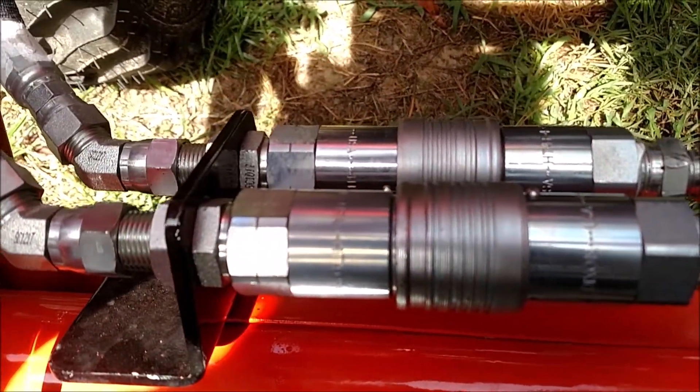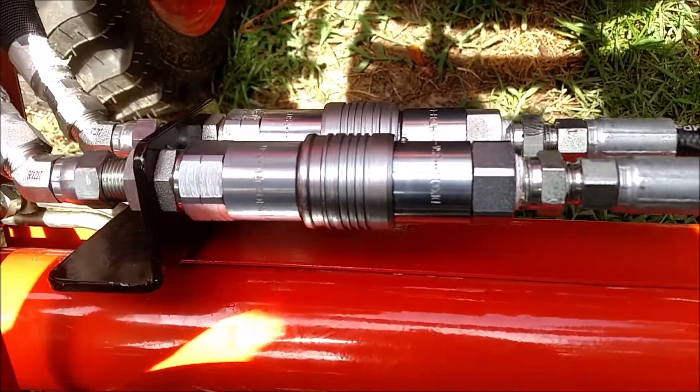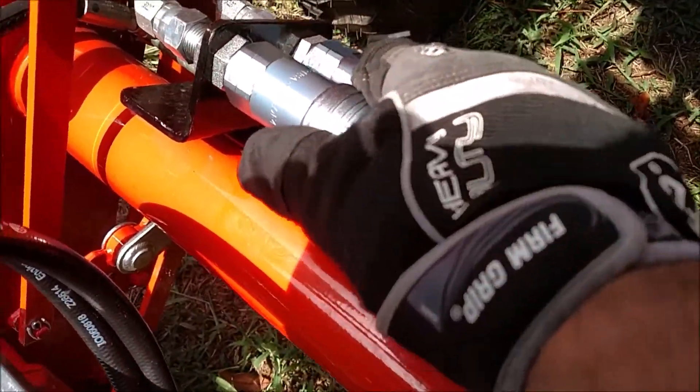Got one male and one female on each side. They work great. I'll take one off for you, put it back on, and show you how easy it is.